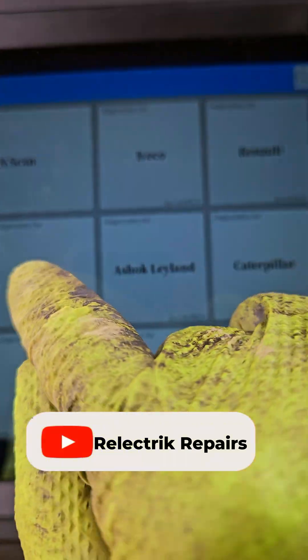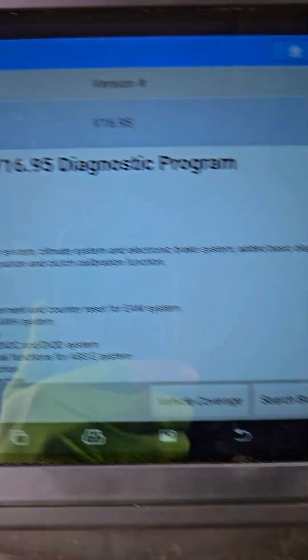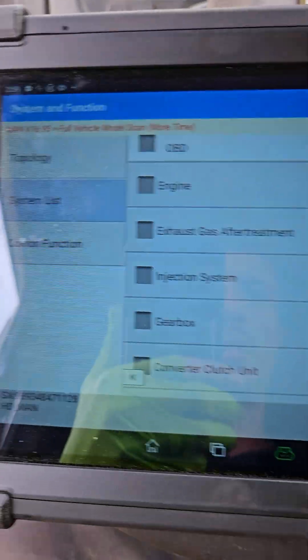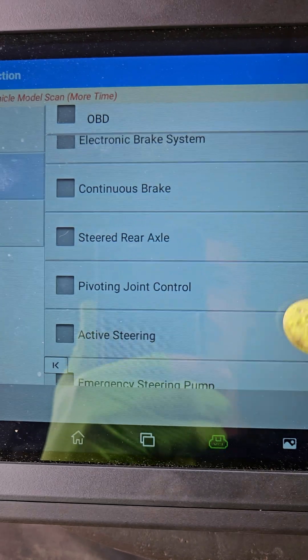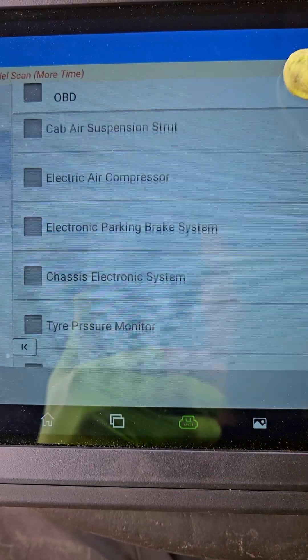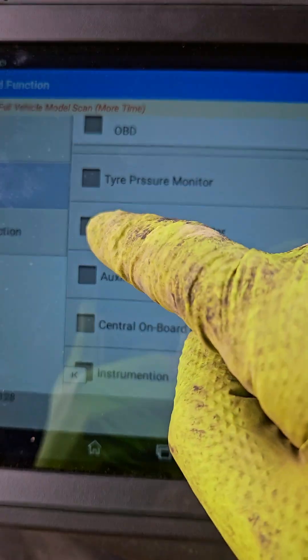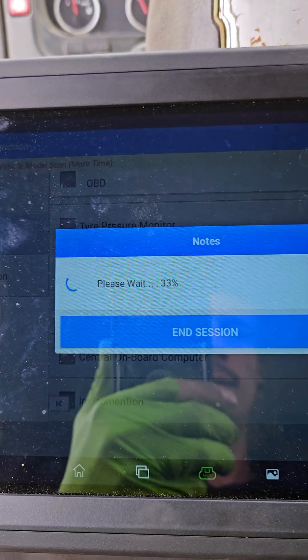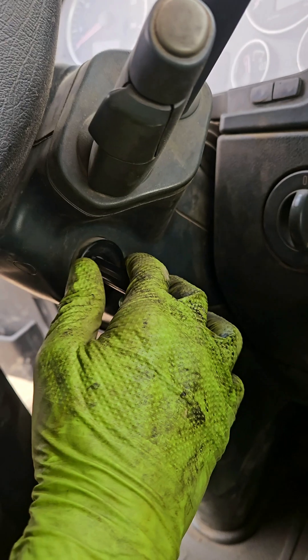Ignition. This is the list — management computer. Started.